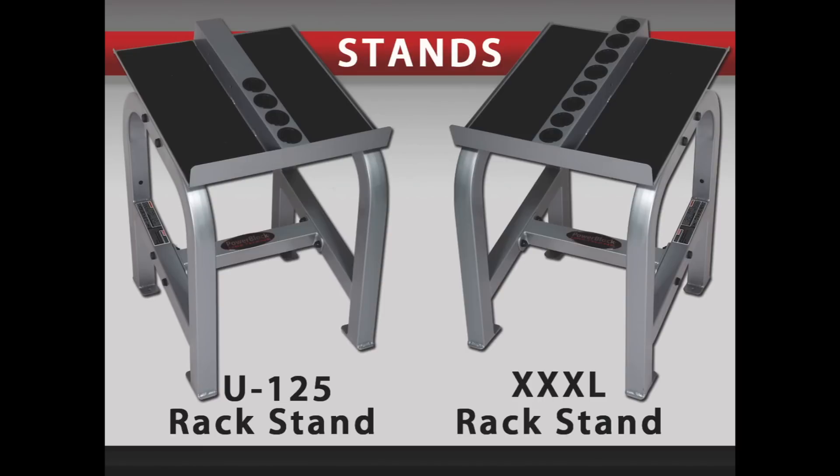The XXXL Heavyweight rack stand is specifically for use with the 125 or 175 XXXL sets. The XXXL rack stand has 8 adderweight ports on the top of the stand to accommodate the extra adderweights that come with the XXXL Heavyweight sets.